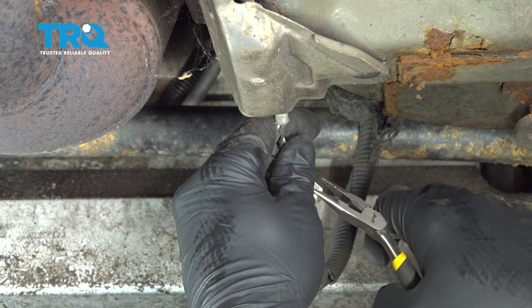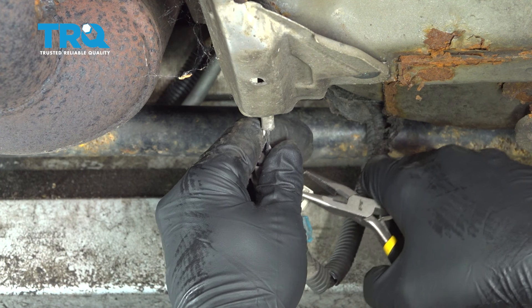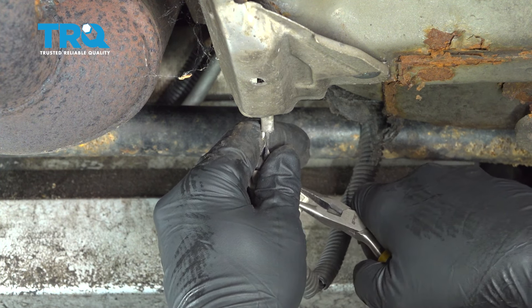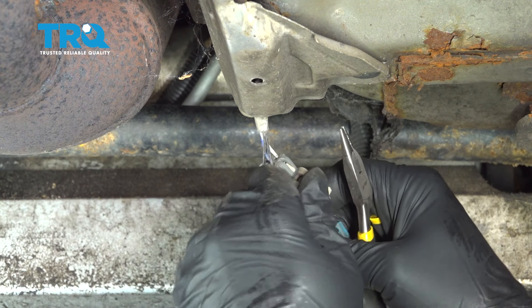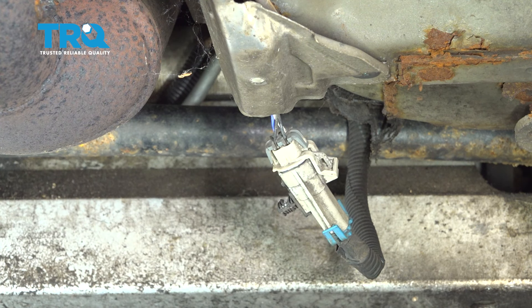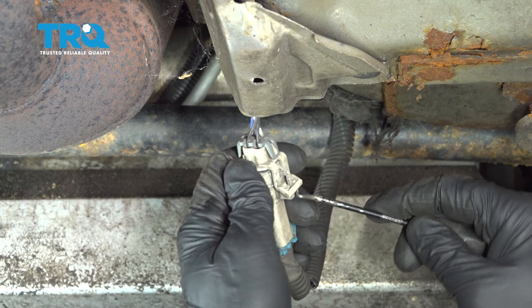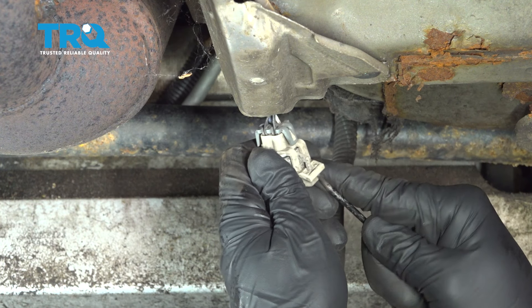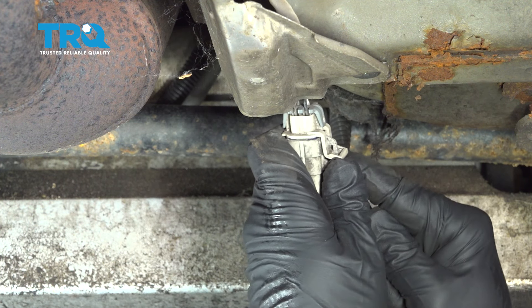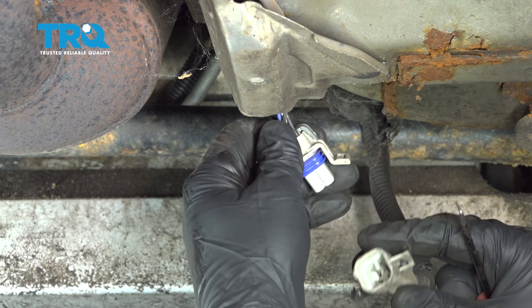Our sensor has a little lock tab right here. We're just going to use a pair of pliers to pinch in this little tab and pull out that little lock tab. Now I'm going to use a small pick to get right underneath the front section here, lift up, and disconnect our O2 sensor.